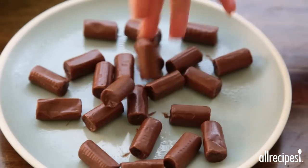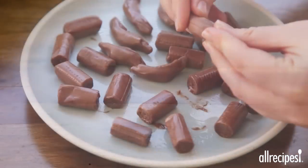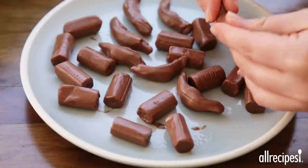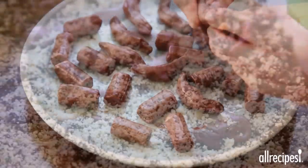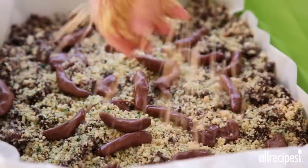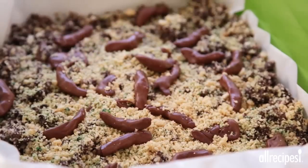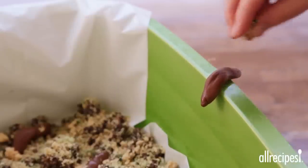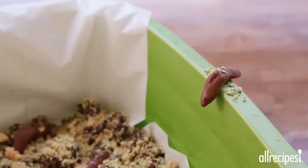Heat the remaining Tootsie Rolls just until pliable. Shape them as before — no longer blunt ended — and curve them slightly. Place all but one of the Tootsie Rolls randomly over the top of the cake and sprinkle with any remaining untinted cookie crumbs. Hang the remaining Tootsie Roll over the side of the litter box and sprinkle with a few green cookie crumbs.